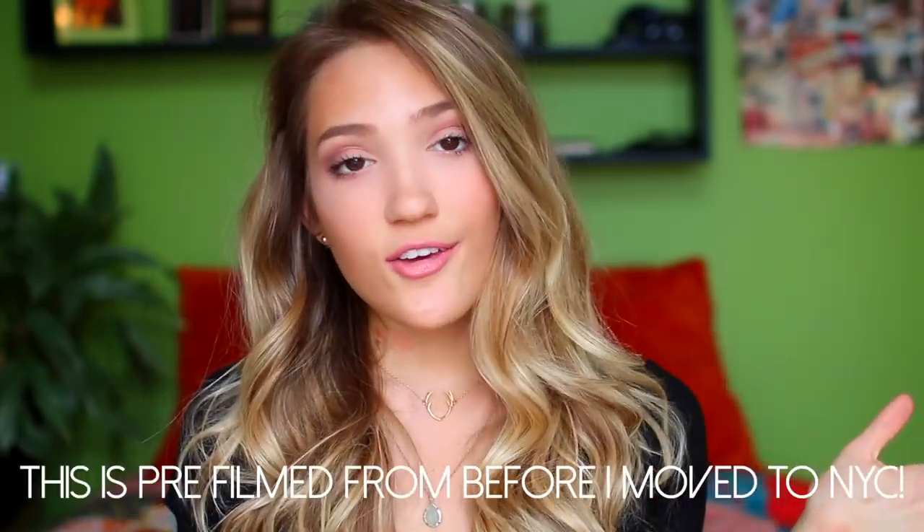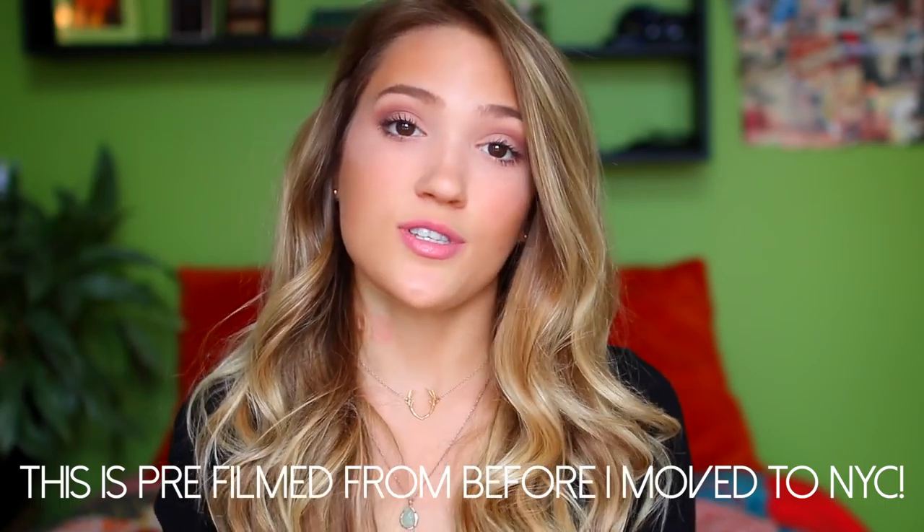Hi everybody! I am so excited for this video because it is going to be a back to school high school makeup tutorial, which is the look that I'm wearing right now. Just want to let you guys know that this is still a full face routine, so if you're looking for like a five minute makeup routine or a no makeup makeup look, this is not your kind of video.